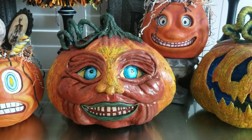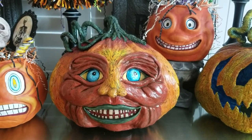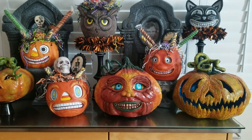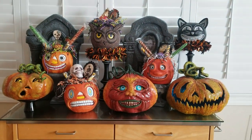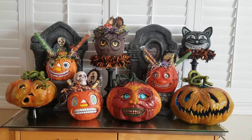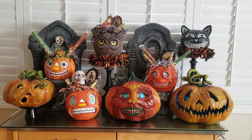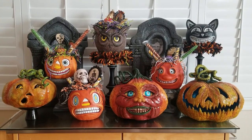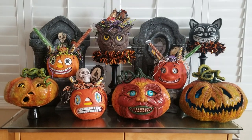My daughter said she finds him a little scary, so I guess my work is done. That's it for now, you guys. I'm working on another pumpkin but I've got a couple other projects going on, so it might be a little bit before you hear from me again. I'm enjoying making these guys and I just wanted to give you a look. I hope you're having a great week and I will talk to you later.